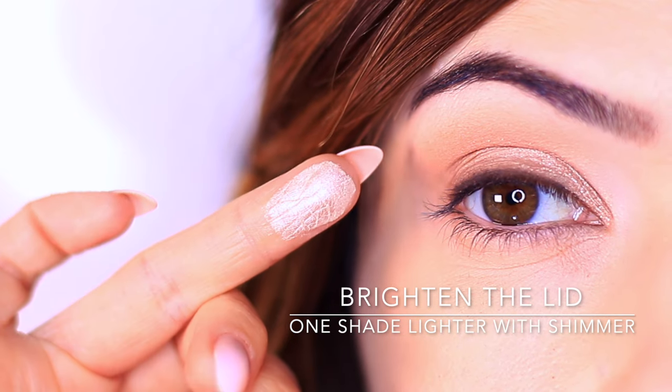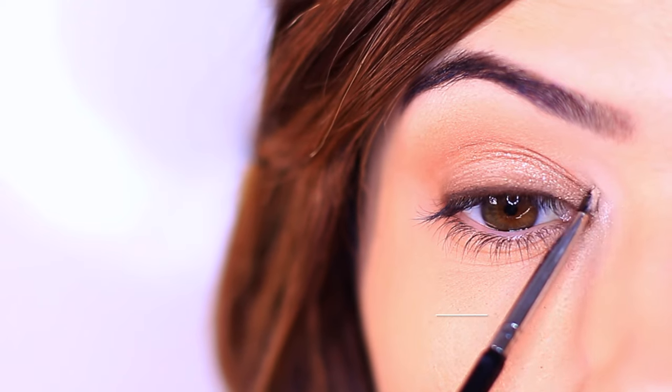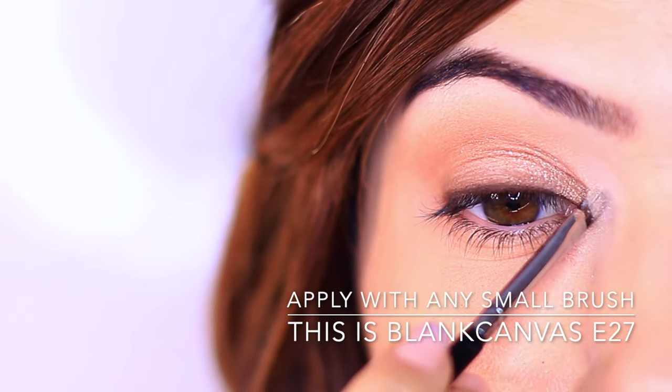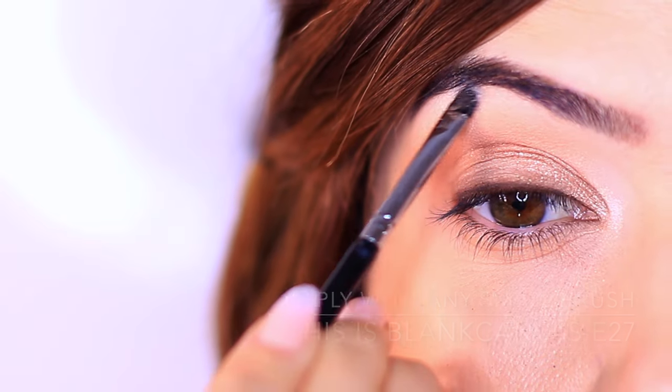But instead of being matte, choose something that has a shimmer to it — the same shade but a different finish. We're just going to focus this on the inner corner and only underneath the arch of the brow as well, just to catch the light ever so slightly.